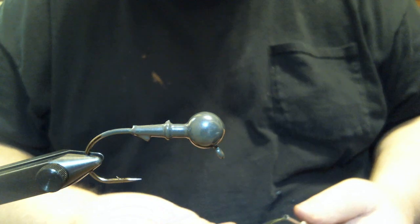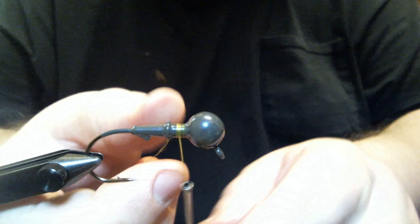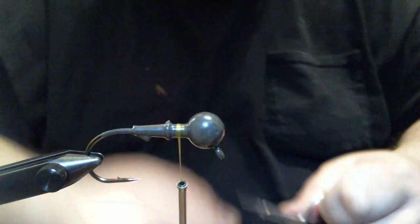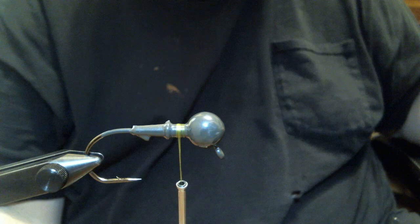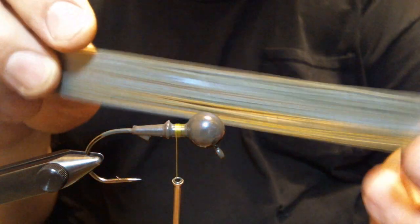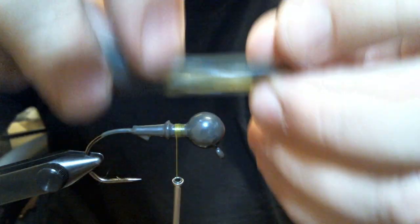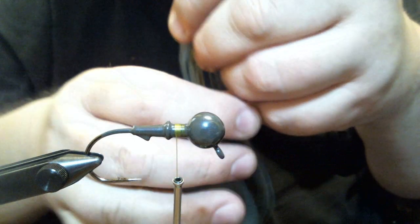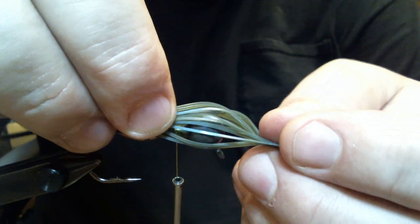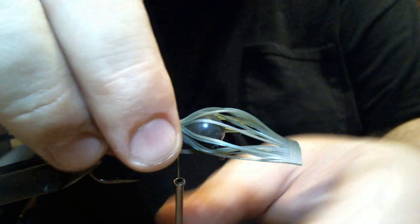We're going to get started with some olive 210 denier flat wax nylon thread. Get our base, clip the excess, and the first thing we're going to do is add this — plain old Watermelon Magicraw, just watermelon with a blue tint to it. We get it situated just above. You don't have to put it up too high. We're going to clip it off right above the head.